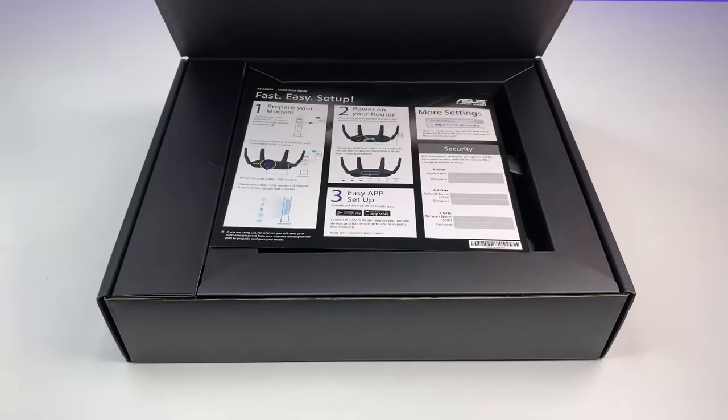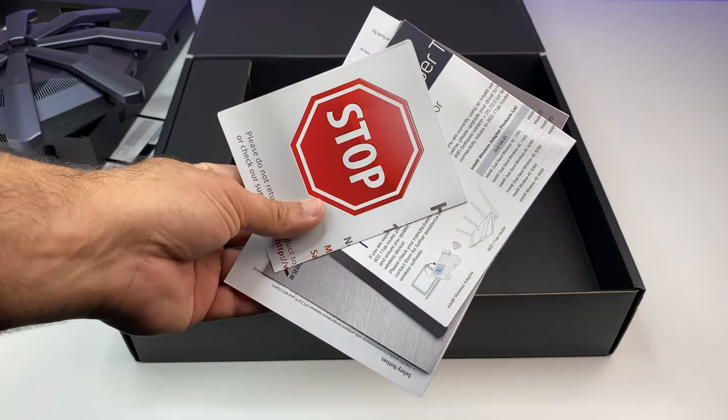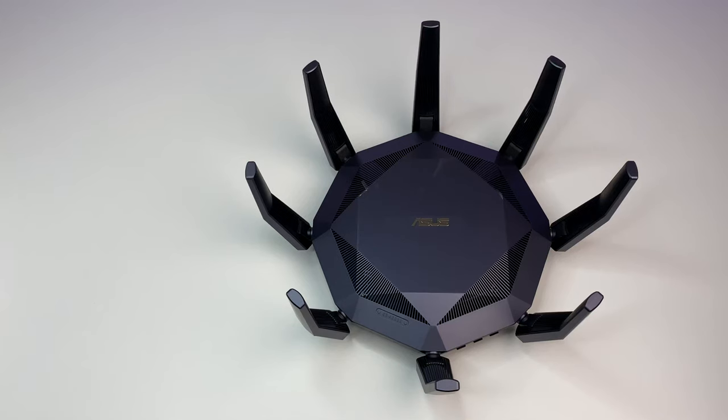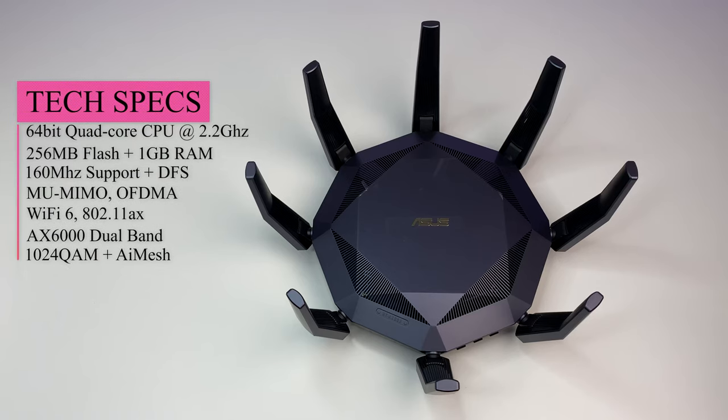Let's first do a quick unboxing and see its contents. The unit comes with a quick start guide, warranty card, ASUS Wi-Fi 6 router, power adapter, and ethernet cable. The Wi-Fi 6 router is powered by a 64-bit quad-core CPU running at 2.2 GHz, 256 MB flash, 1 GB RAM. It supports AX6000 dual-band Wi-Fi 6, 802.11ax standard, OFDMA, beamforming, MU-MIMO, 1024-QAM, eight external antennas, 160 MHz bandwidth, and DFS bands.